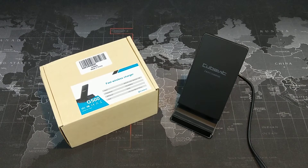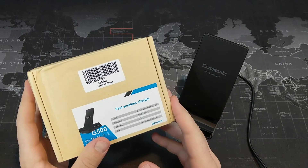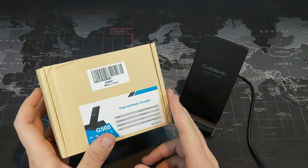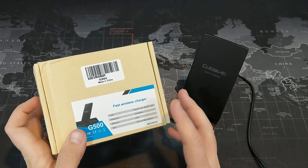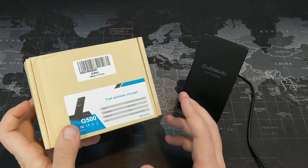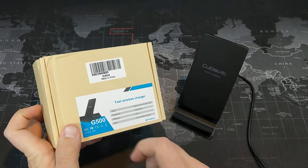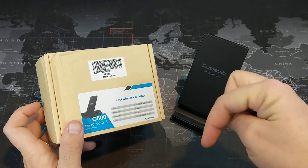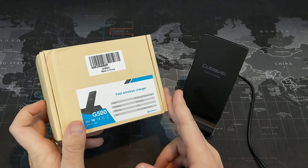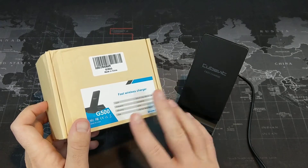Hey, what's up YouTube? I'm the Smartphone Guy coming back at you with another video, and today we're going to take a look at a fast wireless charger from a company called CubeVit. I've reviewed a number of their cases and their screen protectors in the past, but I believe this is the first fast wireless charger — or even wireless charger — I've ever picked up from them. This is the G500. You can pick this up on Amazon for just under $20, so I'll leave a link down in the description if you're interested.